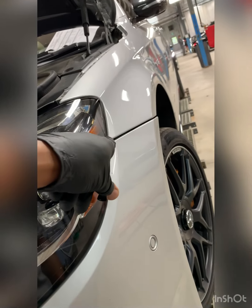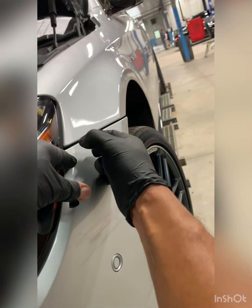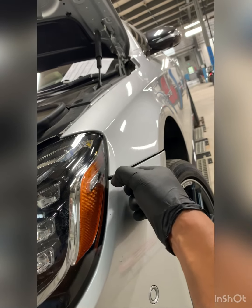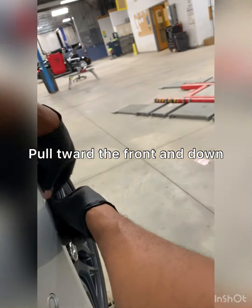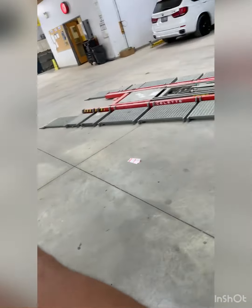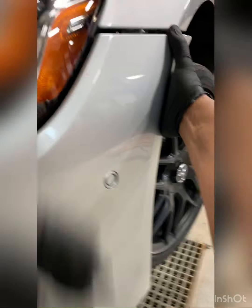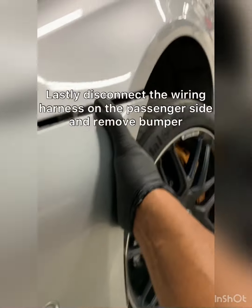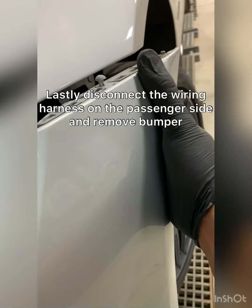Up in here there is a little tab that's shaped like a mushroom - it goes up and it's got a ball head on it. You have to slide the bumper kind of forward, find its opening spot, and then pull it down. I'll show you what I mean there. That's what I'm talking about.